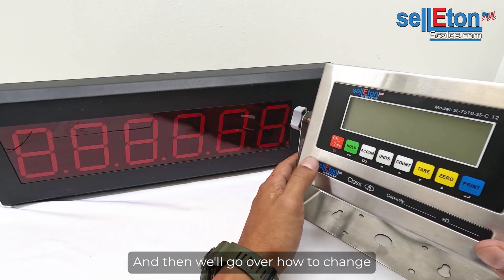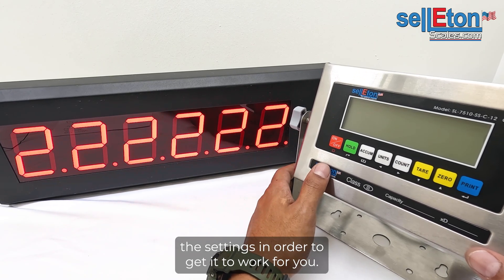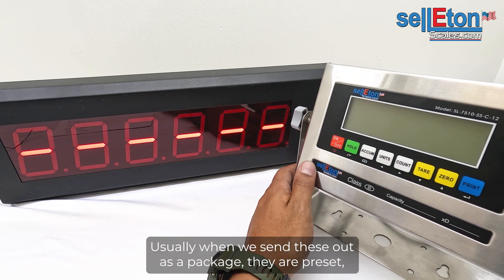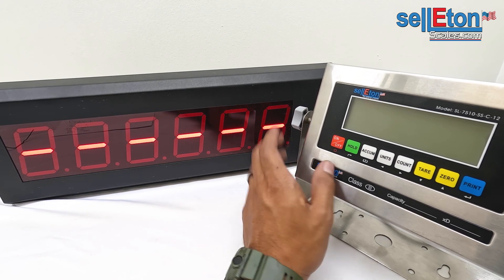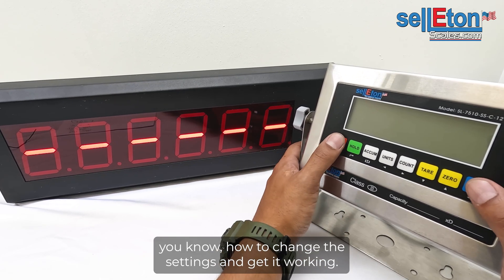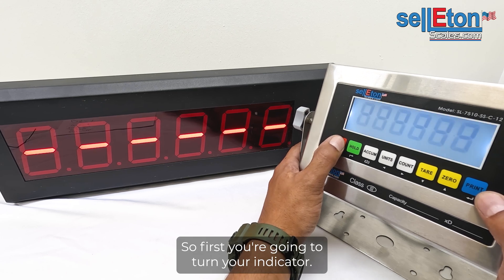We'll go over how to change the settings to get it working for you. Usually when we send these out as a package they are preset, but if you happen to buy it separately, here's how to change the settings. First, turn on your indicator.